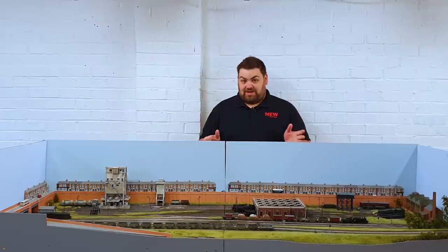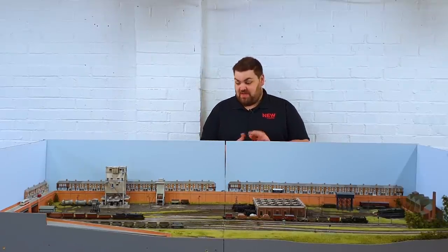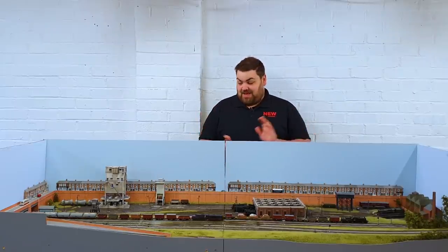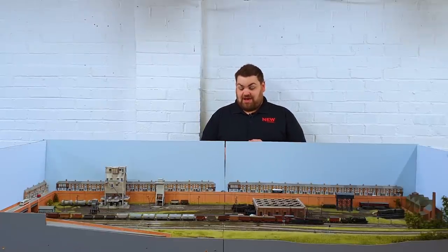Now of course we've all been in lockdown, particularly here in the UK and elsewhere, but I've been keeping myself very busy. As you can see in front of me once again we have the N-Gauge layout Barrenthorpe, the Hornby Magazine exhibition layout.